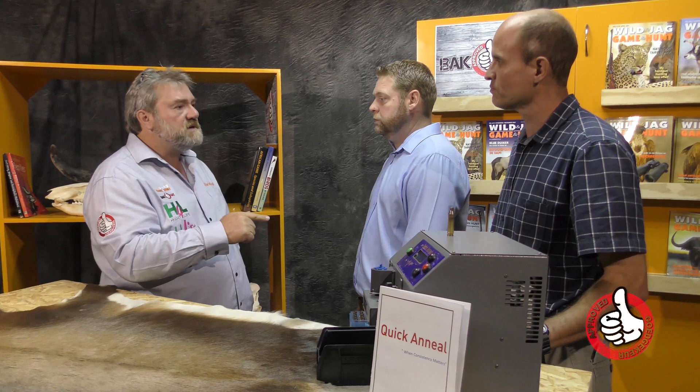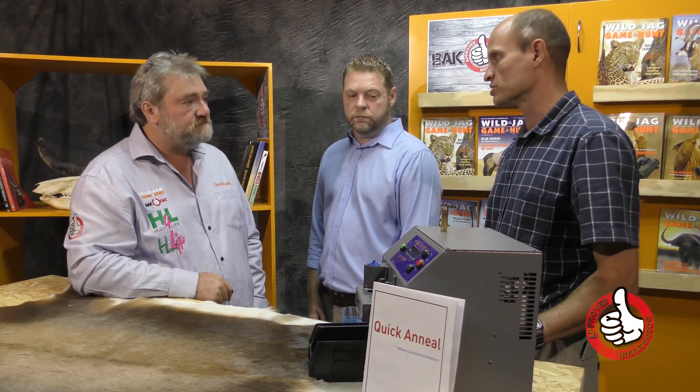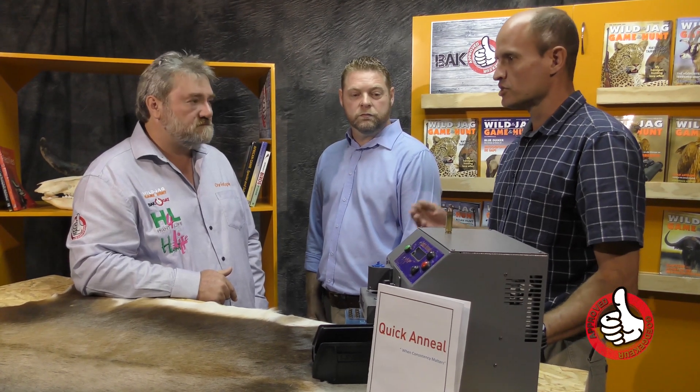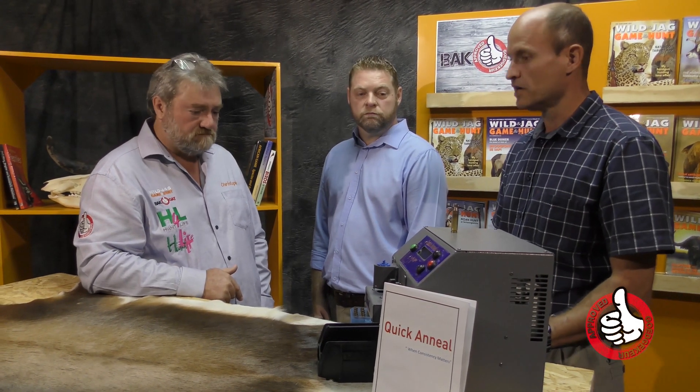So how did you guys come about the idea of this unique product? We've been reloading for quite a while and the current products on the market — everyone is basically using gas. It became an issue: it's not consistent from the first case to the last case, gas getting hot, gas getting cold, having to set up everything again from the beginning. We looked at overseas products but found them very expensive, and I started playing around with induction annealing — everyone knows it is the next step to go.